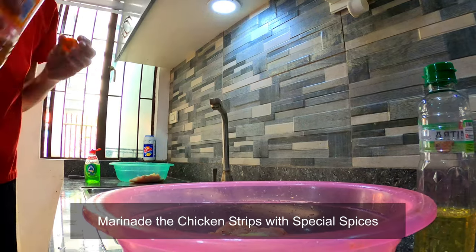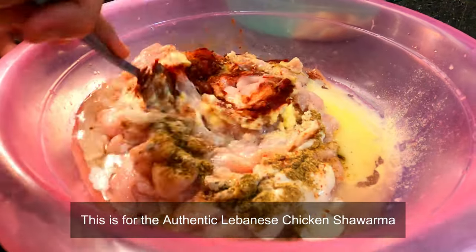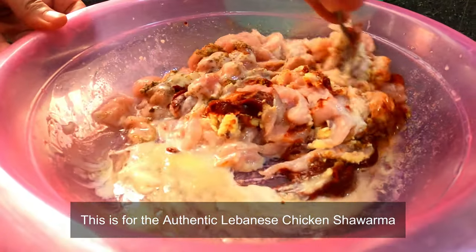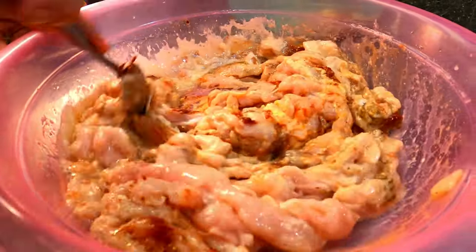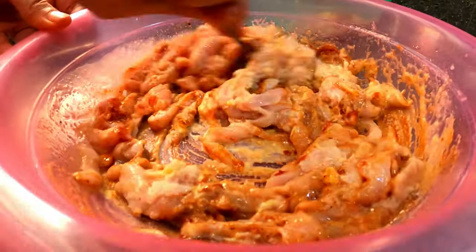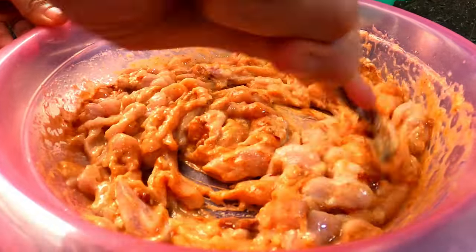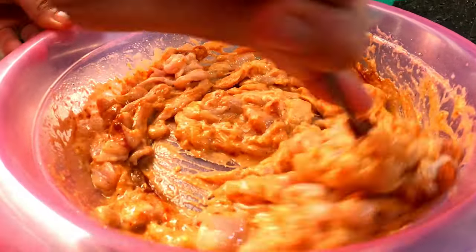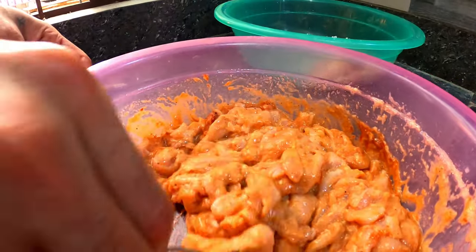And it's time for marinating. And of course these are authentic Lebanese dishes, and these are some spices really from Lebanon. And of course some special ingredients not to be disclosed. So here's for the authentic chicken Lebanese shawarma, and in a while you are also going to see something for the authentic crispy chicken strips.